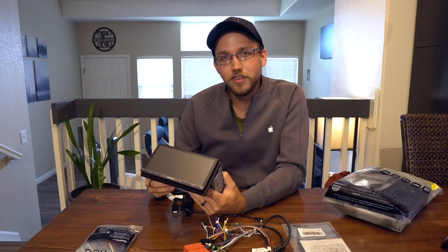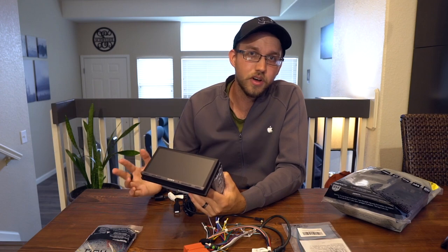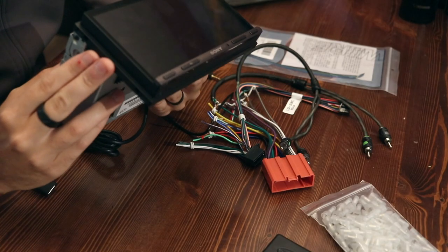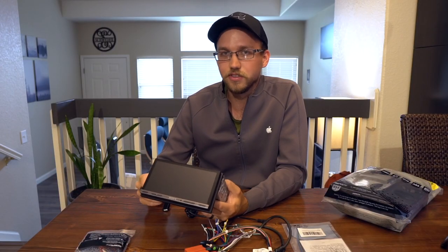Let's look at exactly what you need to do this — all parts will be in the description below. Obviously you need a head unit. I went with a Sony XAV AX5000. It has CarPlay and a capacitive touchscreen, and that's really all I wanted. I'll be going over more features in depth in the full review, but the install between various head units is largely similar, so just look at the exact instructions with your head unit.